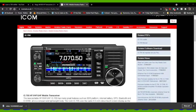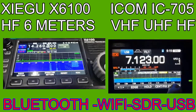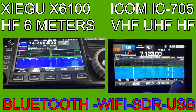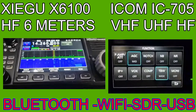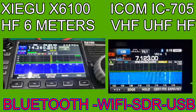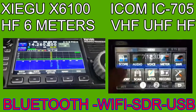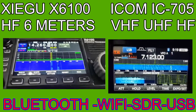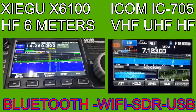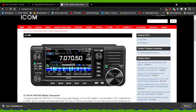So here they are side by side, and they both look excellent — quality screens as you can see, the Wi-Fi logos, the Bluetooth, the volume control, the actual layout of the buttons. Have a proper look at the Xiegu X6100; we all know what the 705 looks like. If you look at the button layouts on the 705 — twin PBT filters, AF, RF, squelch, menu functions.